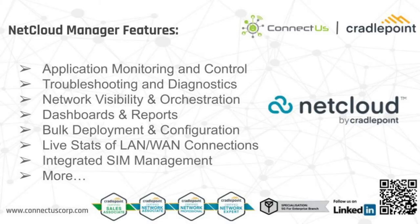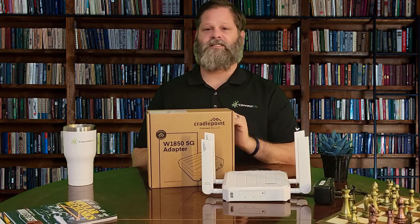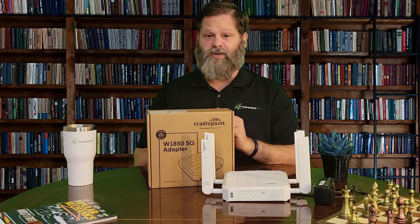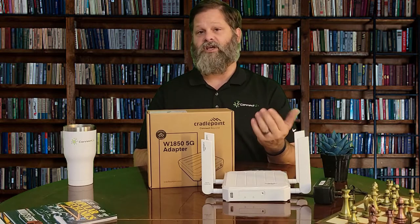This device boasts end-to-end device security through OpenVPN, access control, encrypted configuration, monitoring, threat alerts, hacker prevention, and password protection, along with many more advanced security features. The W1850 has a no-frills design which makes it perfect for any home, office, small business, and many other locations that need fast, reliable, and secure internet access.